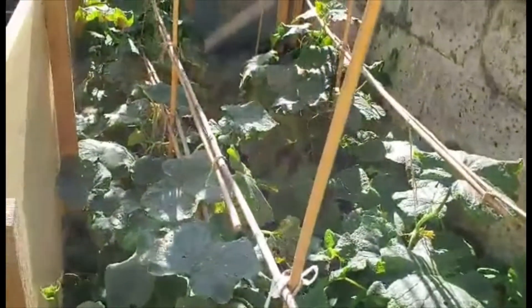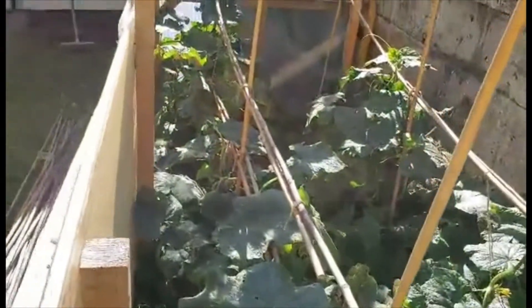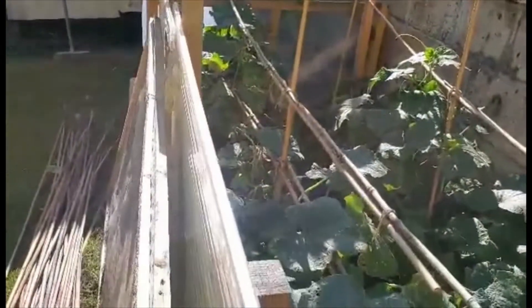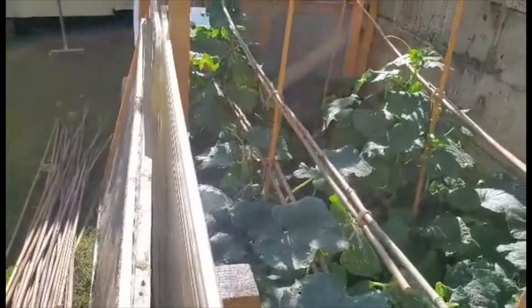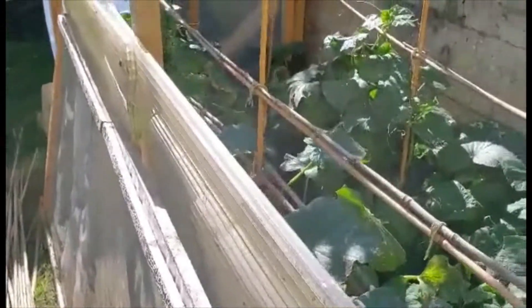This is the cucumbers which are actually producing very well. We love cucumbers and as you can see we've got them surrounded by protection, because if you grow them outside like we do they're very prone to wind damage, so we just put something around them.